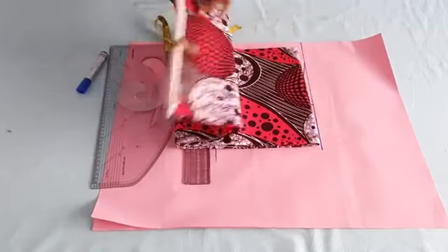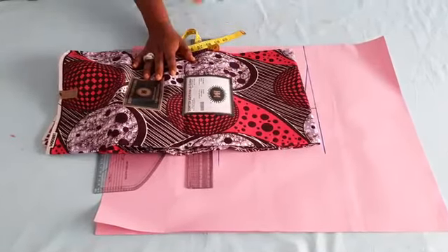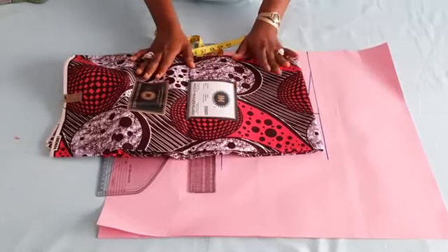I'll be making use of this beautiful material. And in case your measurement is longer than the fabric, I'll show you how to join that, which is very easy to make.